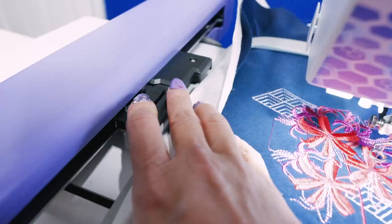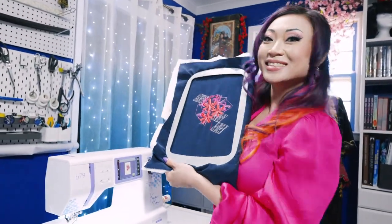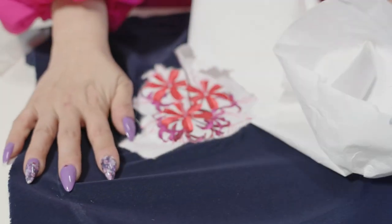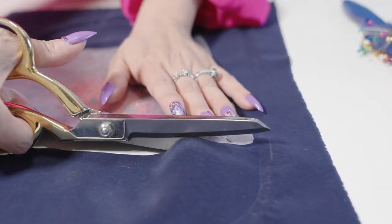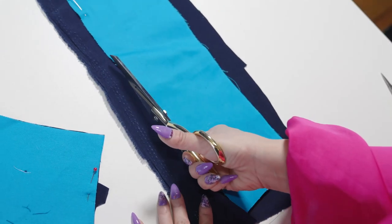I'm always so fascinated by the magic of an embroidery machine and love watching it bring a design to life. With the embroidery finished, it was time to cut out the fabric and actually make the belt. I tore away the stabilizer on the embroidered front piece and cut it out using the included belt pattern. Then, using the front as a directional guide, I cut out the three other pieces.